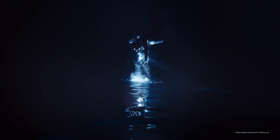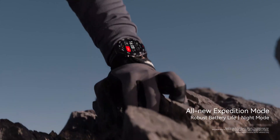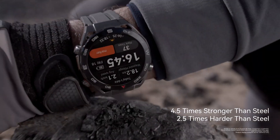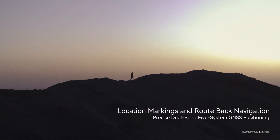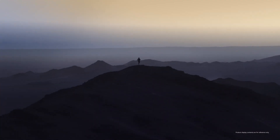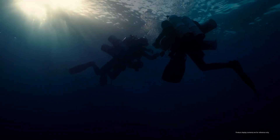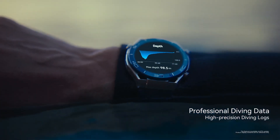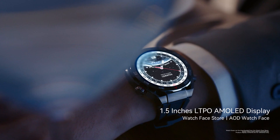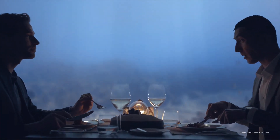Even as someone who enjoys a good workout, I've always been a bit intimidated by things like lactate threshold and VO2 max. But the manual actually breaks those concepts down in a way that makes sense even for a non-scientist. It explains what those terms mean, how they relate to your overall fitness, and how the watch measures them. For example, lactate threshold is the point during exercise when your body starts producing more lactate than it can remove — and the watch helps you identify it so you can train more effectively.